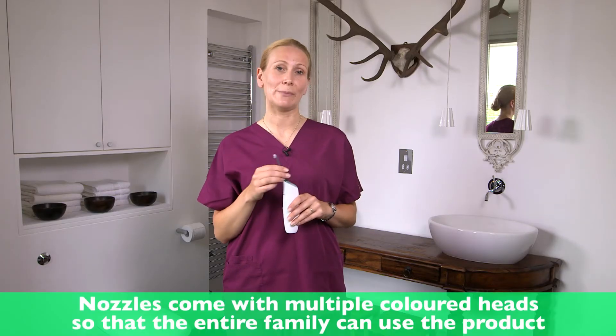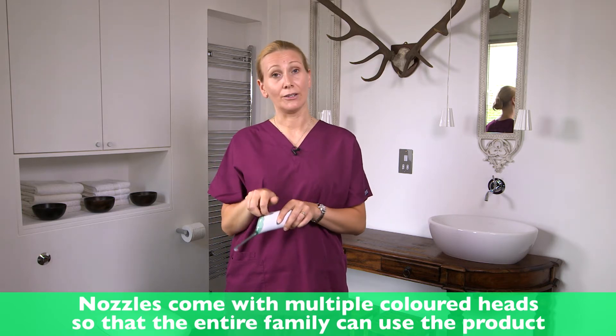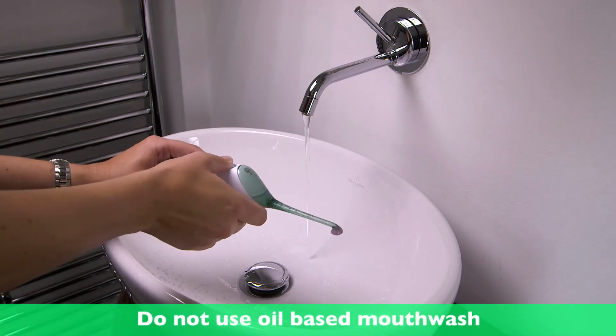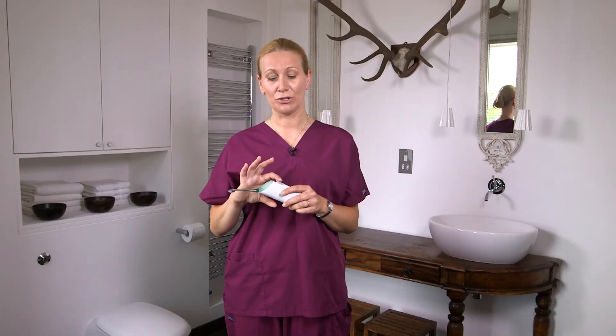Using your AirFloss is really simple. You take the nozzle and you just click it in like so, then you open the reservoir door and fill it with either tap water or some mouthwash. If you're going to use mouthwash, don't use an oil base because that would clog the machine. Once you've filled it, it will last about one or two uses.